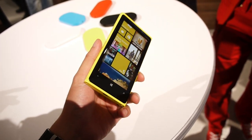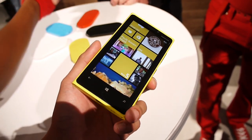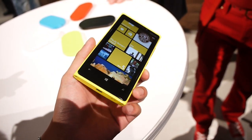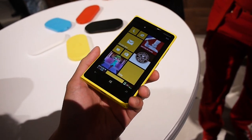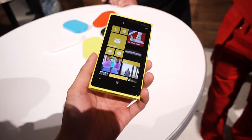Hey guys, John V here from Phone Arena, right now taking a hands-on look at the Nokia Lumia 920. No word yet on availability and pricing. This is the flagship device announced here today at Nokia's event, and it's a quick hands-on look now.